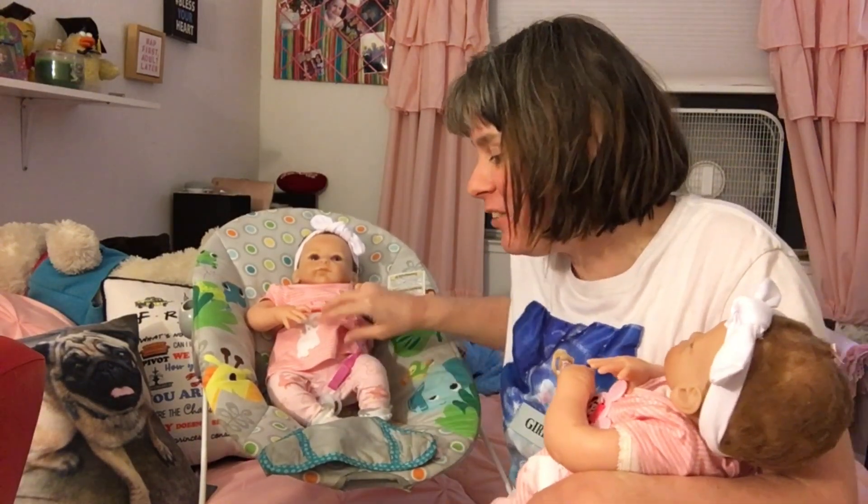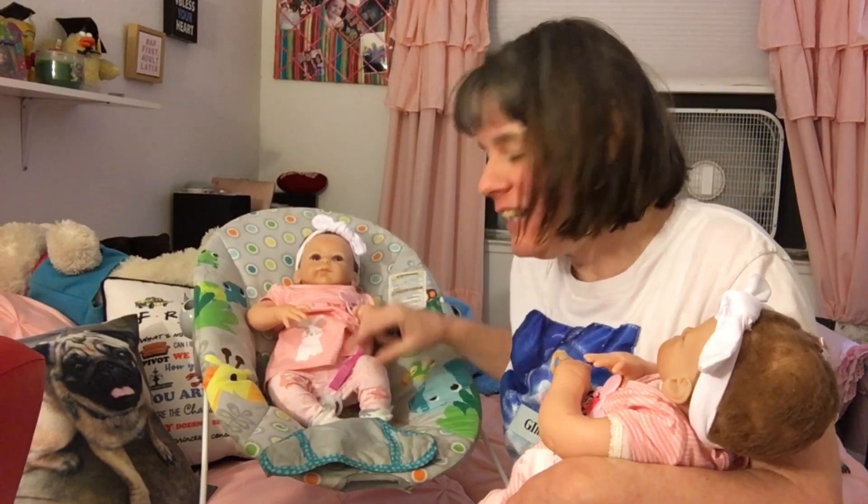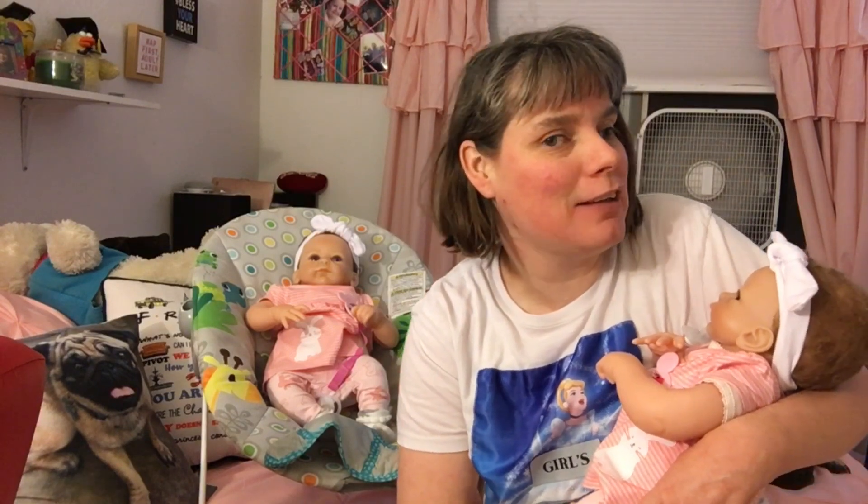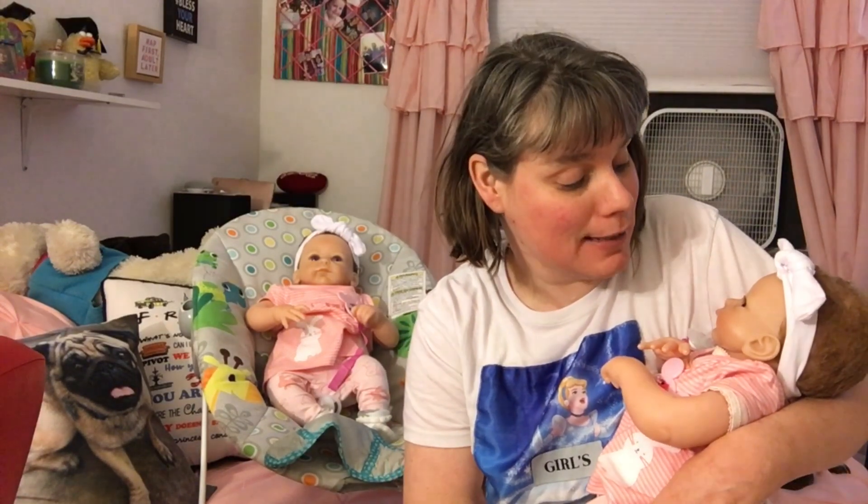Welcome back to my channel, Passagate Club. I'm here with Christine and Chrissy the twins. I'm holding Christine and this is Chrissy in the seat. As you see, it is getting night time, so I'm going to be giving them the bath and getting them ready for bed. So yeah, this is going to be the nighttime routine with twins.